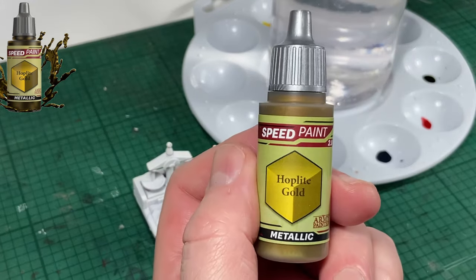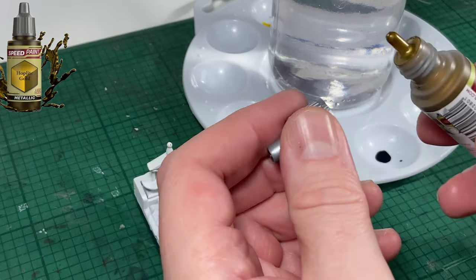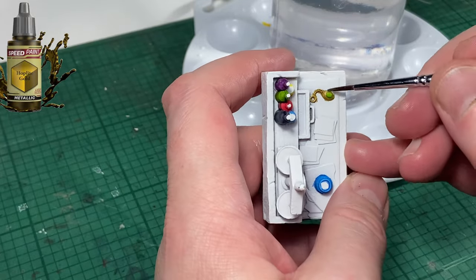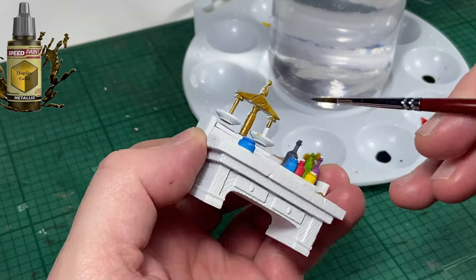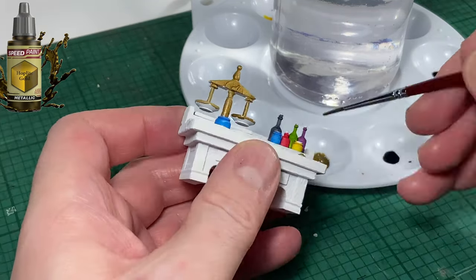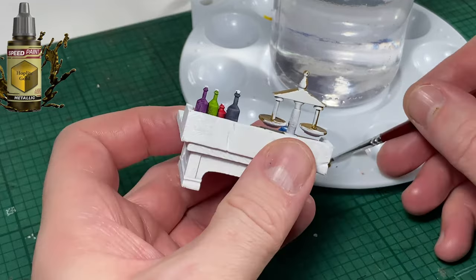Next up will be Hoplite Gold. I think I'm going to use this color quite extensively. First up is the gold chain that's sitting on the table. I am going to paint the scales with this color as well — I think they should be made of metal and the gold is a nice color. With the exception of the color of the table, which is going to be wooden, the gold here is going to take the most time.